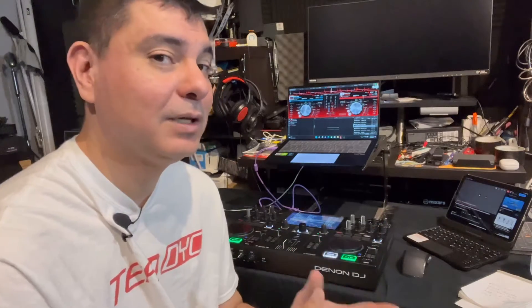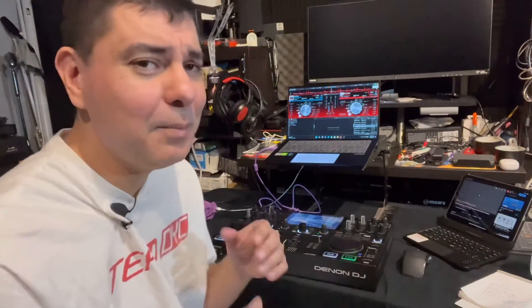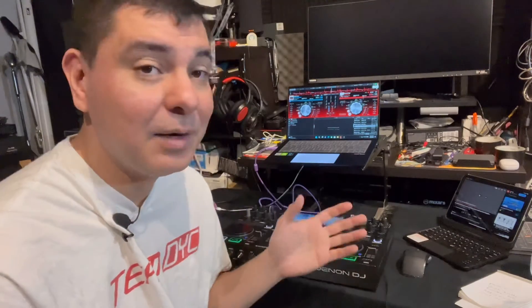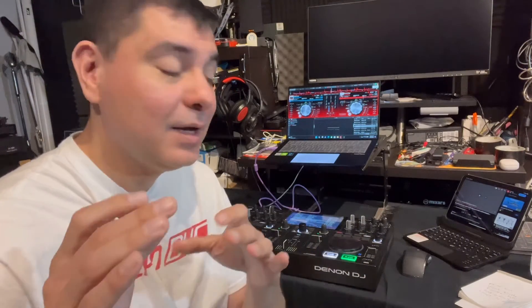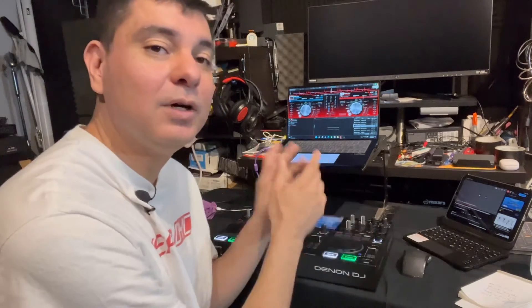I'm getting a lot of questions about how to do really specific things on the controller, but you really can't — you have to do them through your laptop. So first I'm going to show you the quick basic on how to get the firmware update via the web. I also have a more in-depth video on how to do it via a corded method with your computer, but I'll show you the web method quickly, and then how to hook up the Prime Go to Virtual DJ.